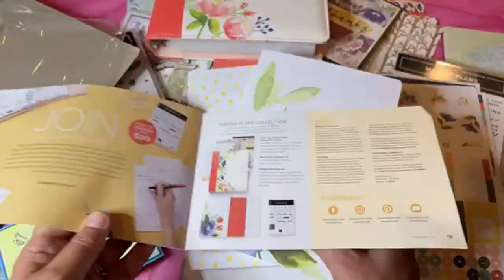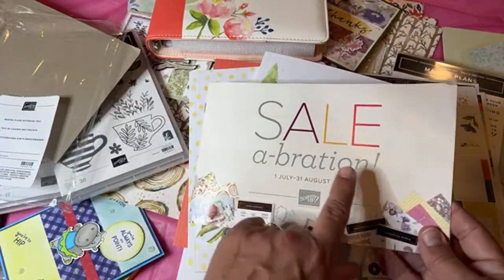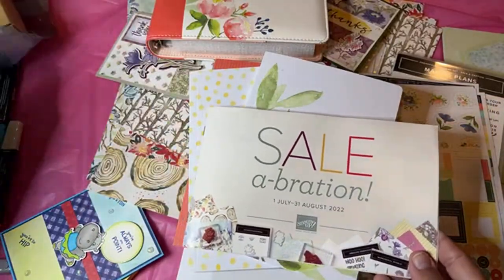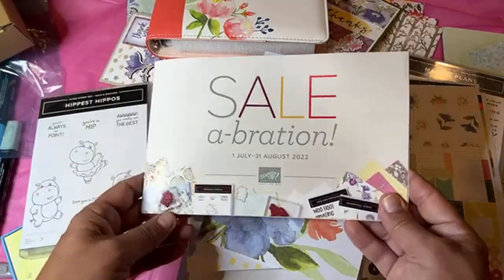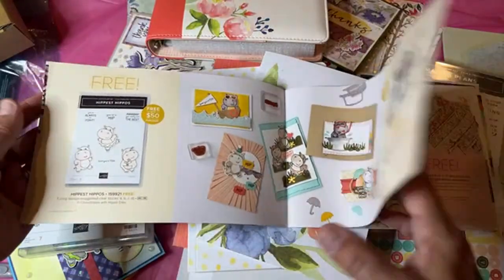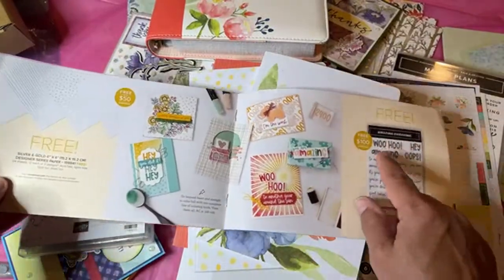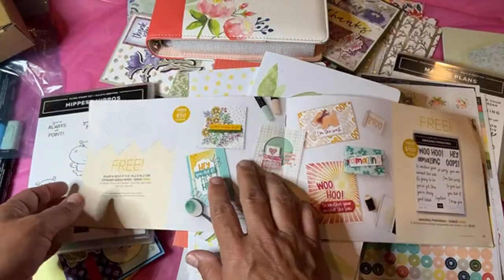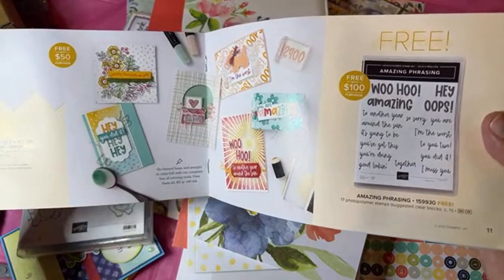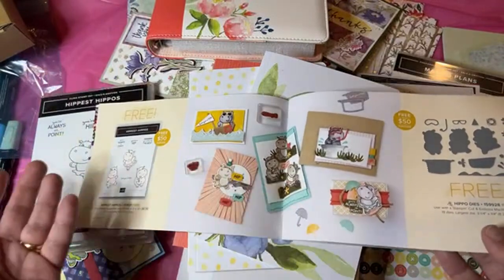To wrap up: 'shop' means you get free things when you spend $50 or $100. 'Post' is for hosting — get the Perfect Pomegranate when your party reaches $300. 'Join' is for the Making Plans collection when you join as a demonstrator. If you spend $100, you can either get the Amazing Phrases stamp set or go get two of the $50 items like the Hippos and Hippo dies. You can mix and match, and get them as many times as you want.